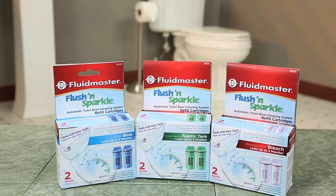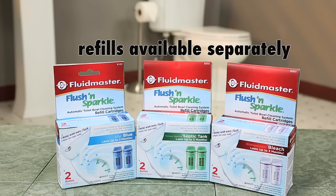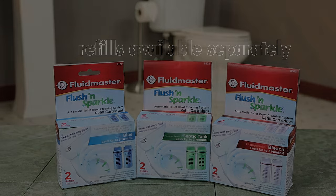Each Fresh and Sparkle cartridge lasts up to three months. Easy-to-replace refill cartridges are sold separately for your convenience.